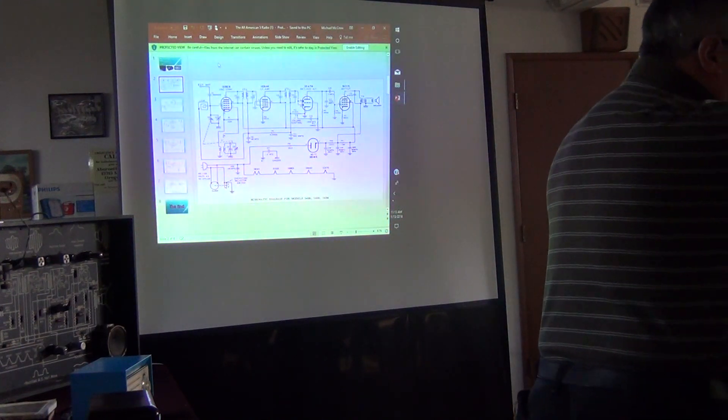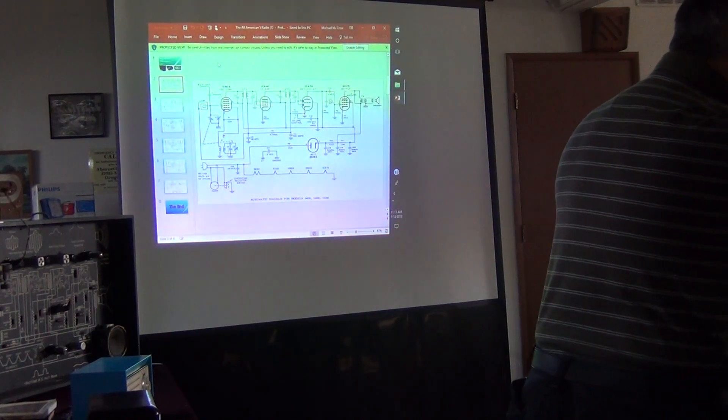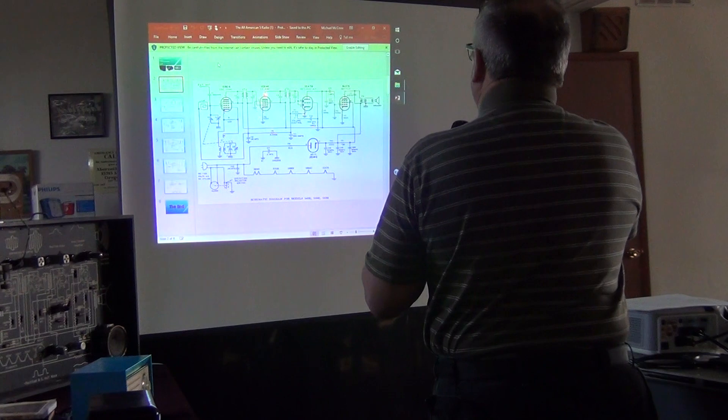The IF transformers are aligned for peak response by four trimmer capacitors: C6, C7, C9, and C10, which are right here on the schematic.